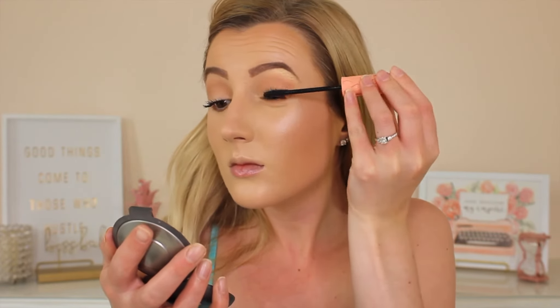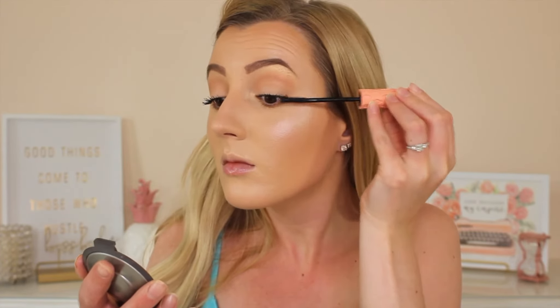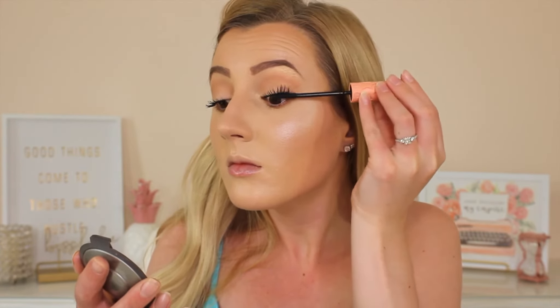To finish off the eyes I am just going in with mascara — no lashes today, just keeping it simple. I'm going in with the Benefit Roller Lash Mascara, which is hands down my all-time favorite. It just works so well for my lashes — it gives me such great length and volume and I literally don't even have to dip my brush back into the tube very often. It just gives me so much volume and I love the way this works with my lashes.